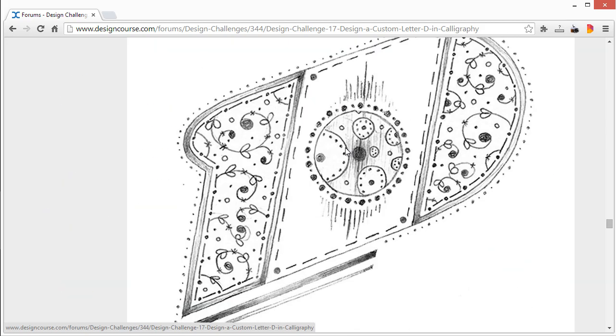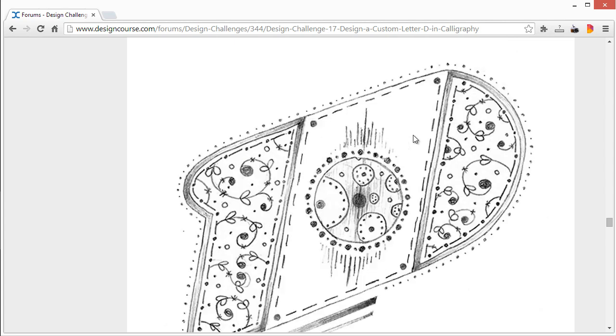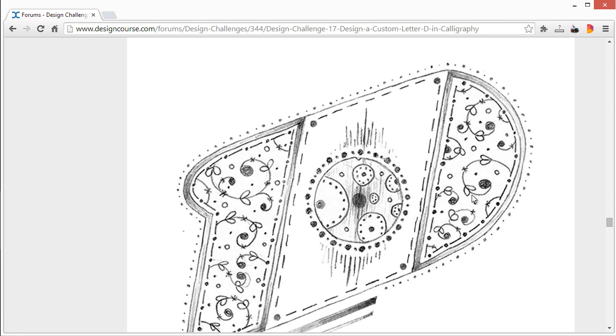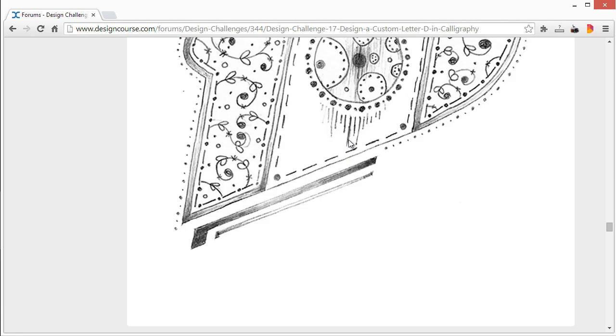This one — I really wanted to see it in a vector format because I could tell a lot of work went into it. My child downstairs is making weird animal noises — hopefully that's not coming over the microphone. But yeah, you could tell a lot of very intricate work went into this. I wish I could have seen it in a vector format. Other than that, I really like it. Very unique. Thanks for the submission.